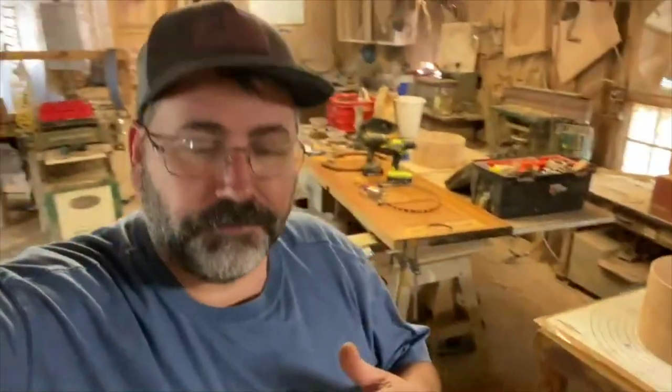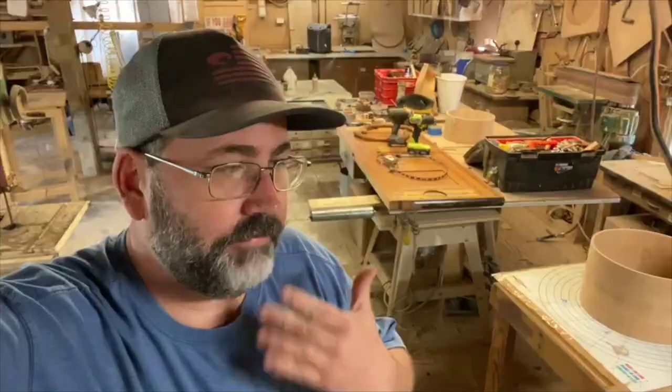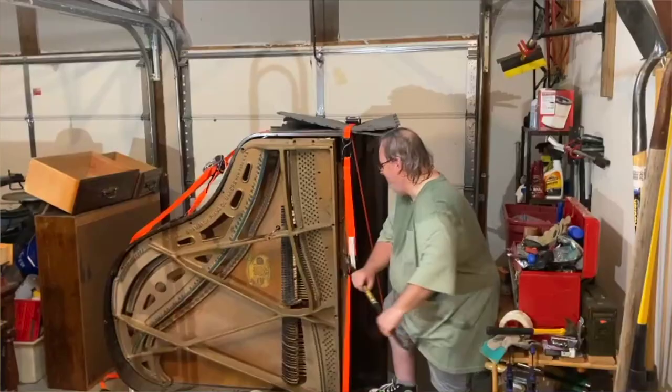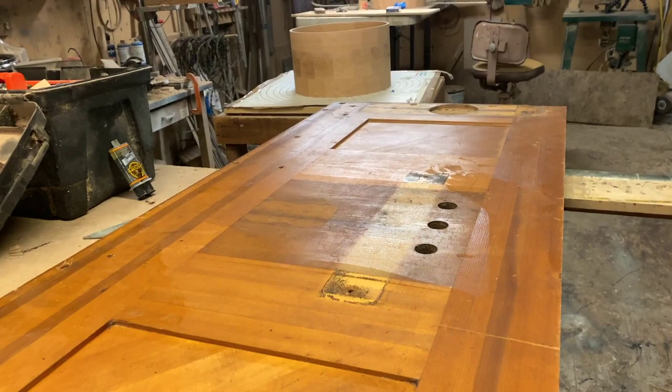My good friend Tom dropped this old piano off and was just like, whatever you can do with it, the best you can do with it — you may not even be able to use it, I don't know. Made me a drum with it. When you think about the journey of a piano, the wood has been through a lot. From the manufacturing in Germany to a band director's parents' living room, then passed to their son, later to a church basement, then purchased by a drummer named Tom Kim. This is his story.